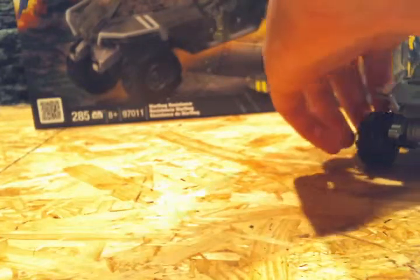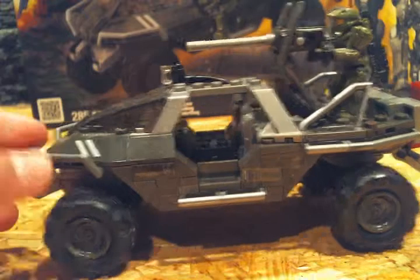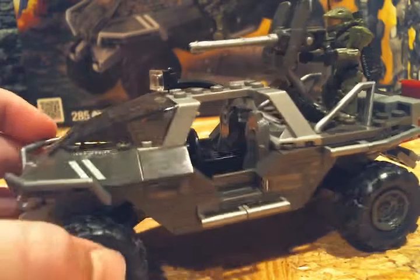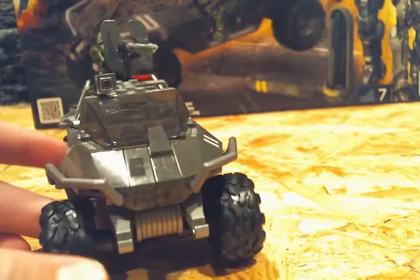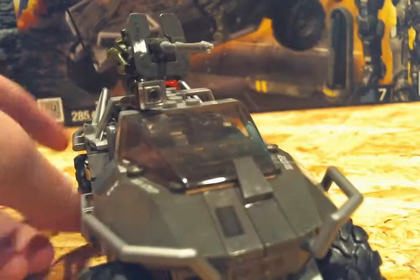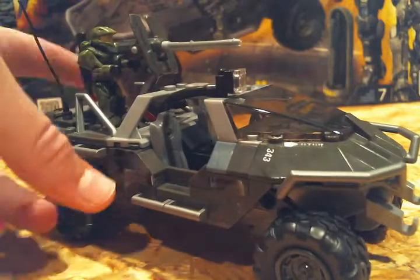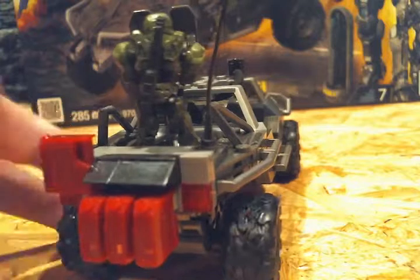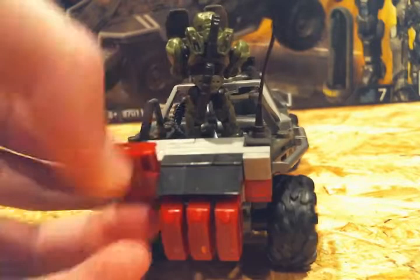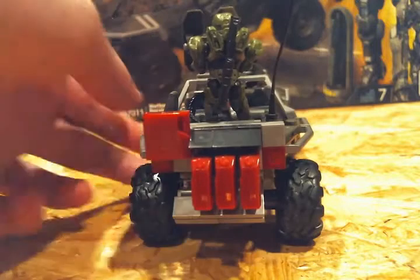On to the Warthog itself. The Warthog is the Halo 4 Warthog — it's really cool. It has the new safety bars, a cool racing stripe, and a light. It also has the gas cans that the Halo 4 Warthog has. It folds down so a person can get on top, and has a bar to hold it up. It has rotating wheels and full suspension.